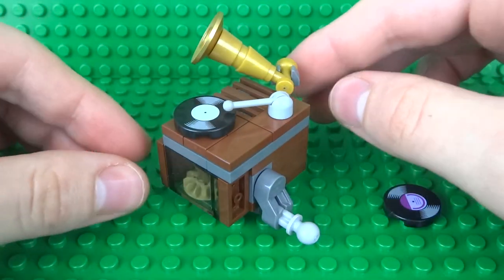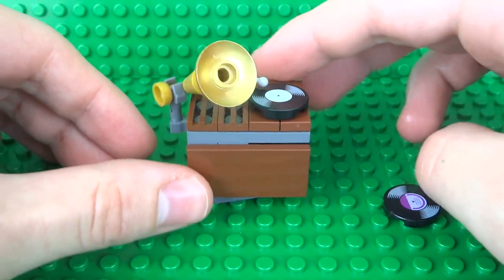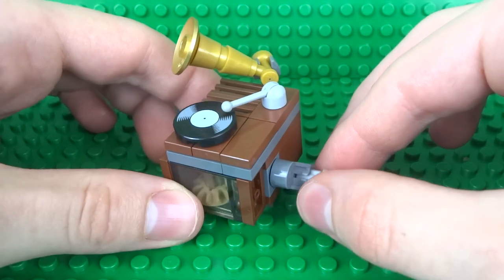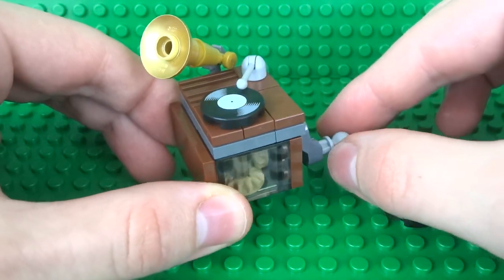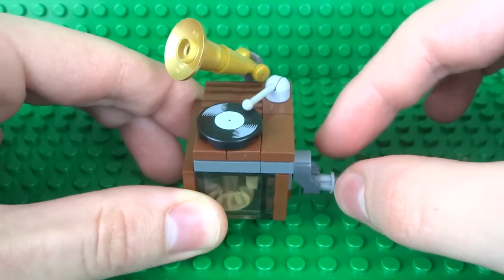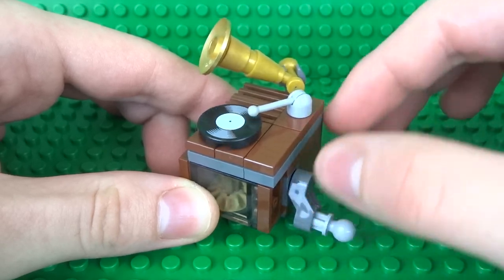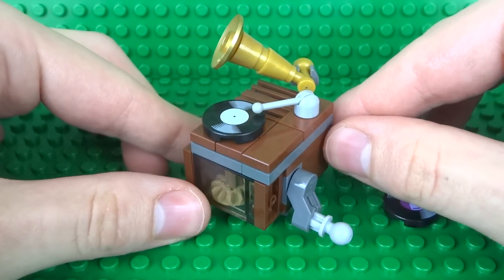That means this Gramophone is a perfect size for your minifigure scale houses and buildings. It's a simple cool little play feature that adds some functionality to an otherwise decorative record player, and either way it looks just like the real thing. So let's find out how to build it.